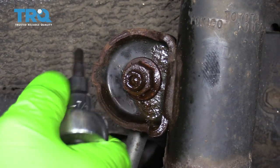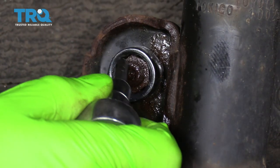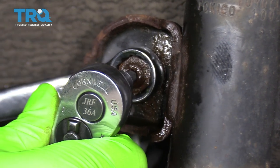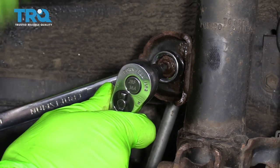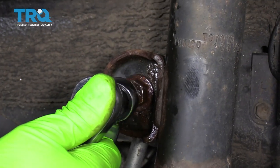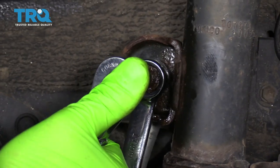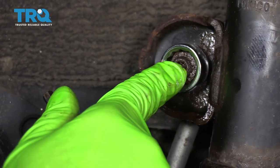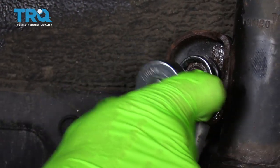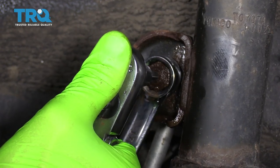This is a 7/32nd Allen head, which is a bit of a strange size, but it seems to fit best — it may just be that it's a little rusty and swollen and not a metric size anymore. We're going to put it right in the center and then crack it loose with the 17 millimeter. The nut is coming off, but the 7/32nd size started to spin, and I think that's because there was rust buildup in there. So now we can actually get the right size in there, which is 6 millimeters — 6 millimeters wouldn't fit before because of the rust. So we'll hold it in place and continue loosening the nut.